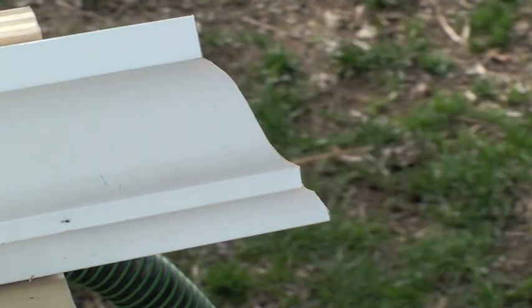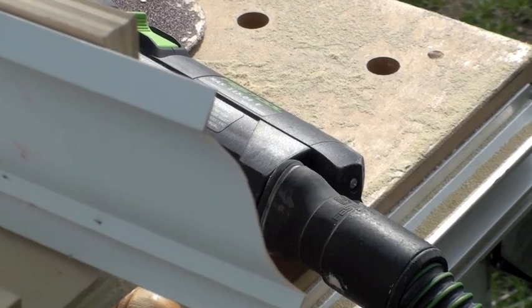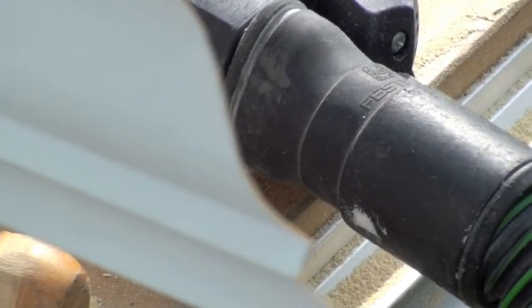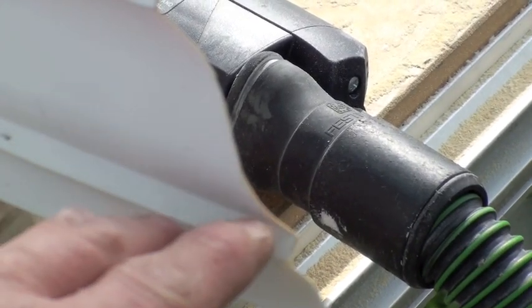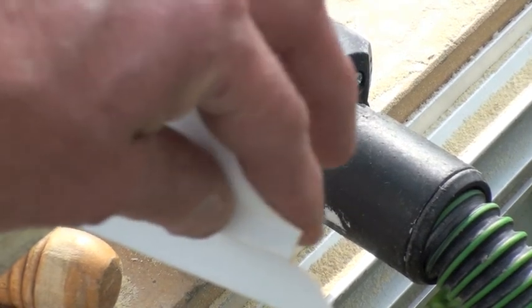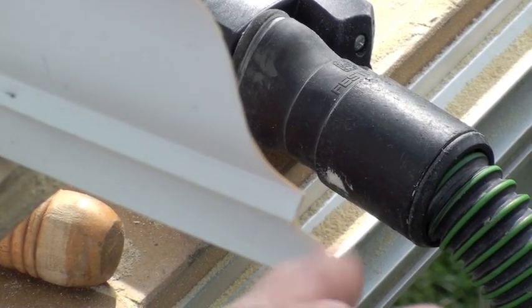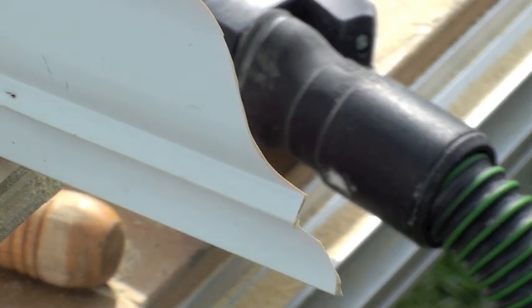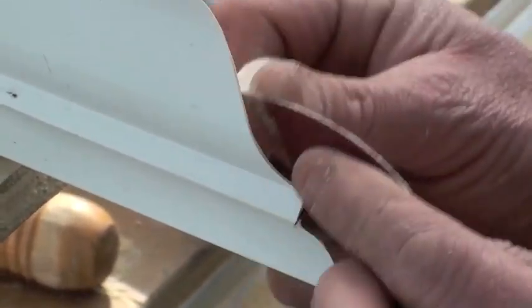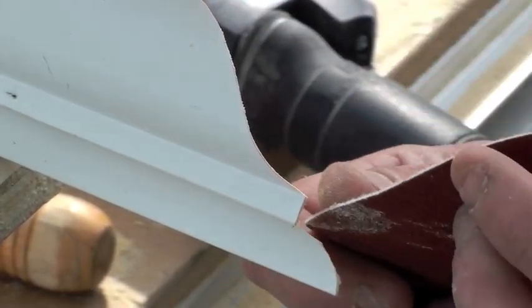I'm almost done but I want to show you something. I've stopped it on purpose — right through here you're going to see some brown, and that little bit of brown is going to keep your crown from sitting properly. I've also got some right in here, so we need to get rid of that. I have just a little piece of 80-grit Rubin, and I'm going to get rid of it — I might have to use the RAS again. Yes, I will.